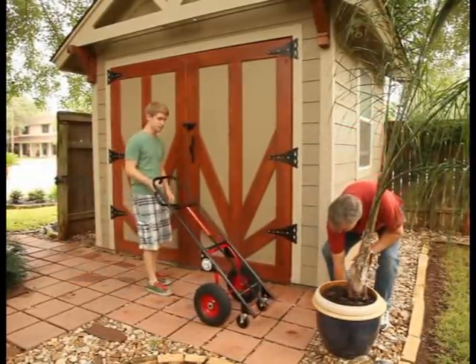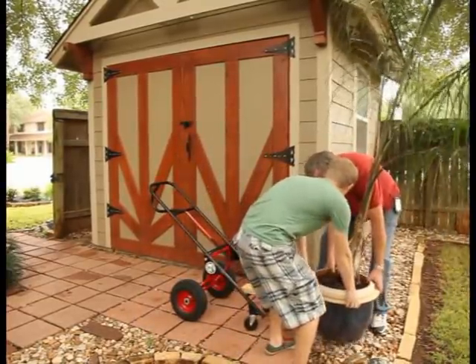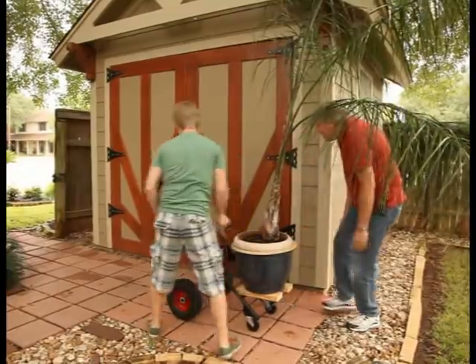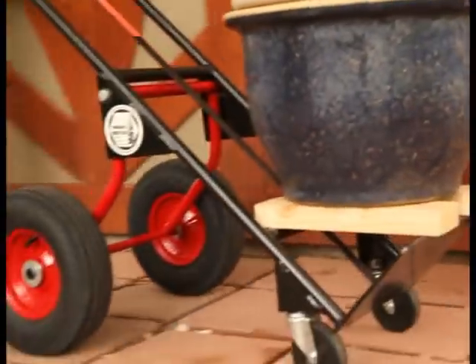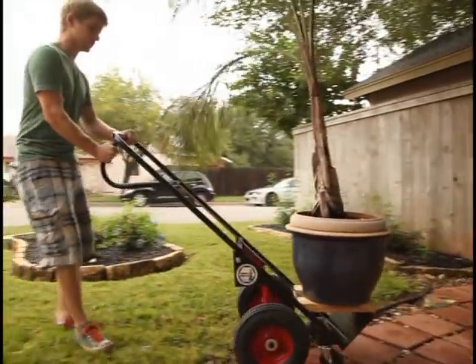Here is one more feature you won't see on a normal hand truck. Just add a couple of short 2x4s and you can easily move oversized objects like houseplants or anything else that needs to stay upright. Whether you're moving plants, boxes, appliances, or sodas, you can always flip to the short wheelbase position to navigate rough terrain.